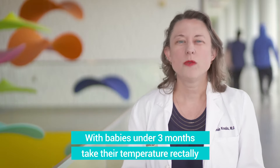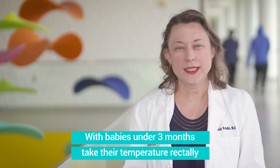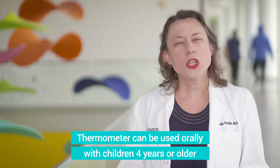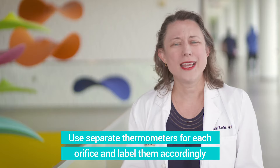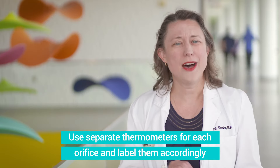For young infants, especially three months and less, we recommend taking the temperature rectally with this type of thermometer. You don't want to use it in their mouth until they're four years or older. And definitely label your thermometer as to whether or not you're using it in the mouth or the rectum.